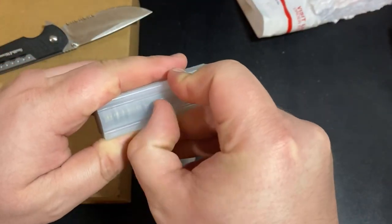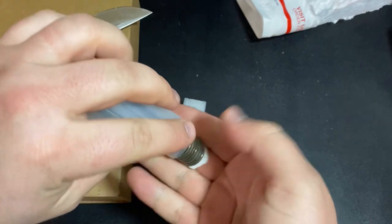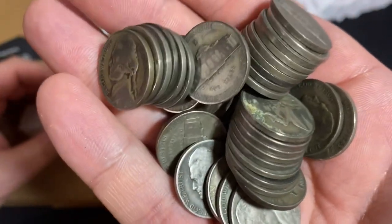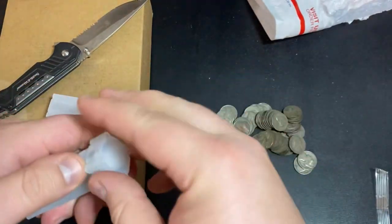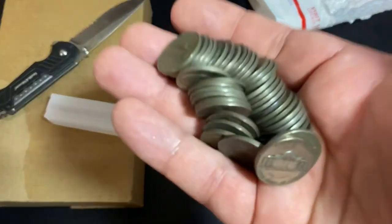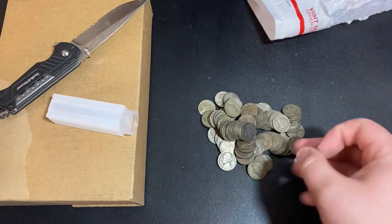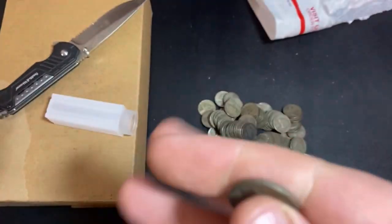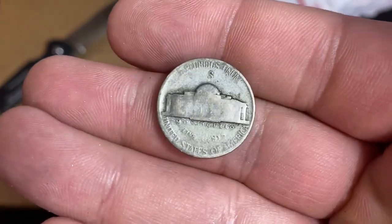War nickels are 35% silver — I've made videos on these in the past. They're pretty sweet because you can usually pick them up on the cheap. Silver at spot, not the prettiest silver. War nickels were minted from 1942 — they started halfway through the year — all the way until 1945. To conserve nickel for the war effort, they made the nickels out of 35% silver, 56% copper, and 9% manganese. It's a weird alloy, but they did that so the weight would be right and not throw off all the vending machines.